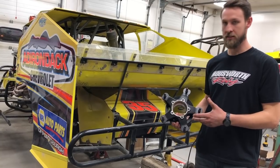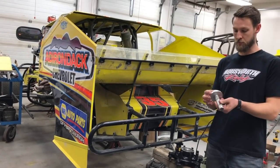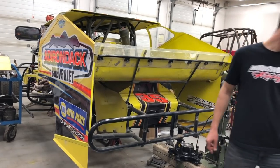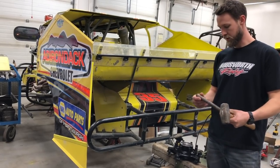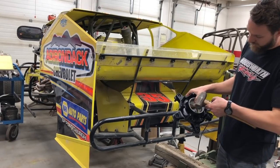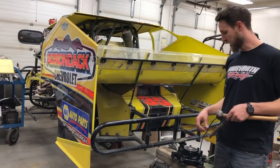I'm going to show you first how to knock the races out so we can put new ones in. Typically with the smaller hubs, like a Y5 hub, I would use a driver like this to knock them out. I don't have one large enough for these big bearing hubs, so I'm going to do it the old school way with a hammer and punch. I took this punch and ground a flat spot on the side of it so that I can line that up with the edge of the race. I'm just going to tap around a little bit at a time around the race to knock it out because it's a press fit.